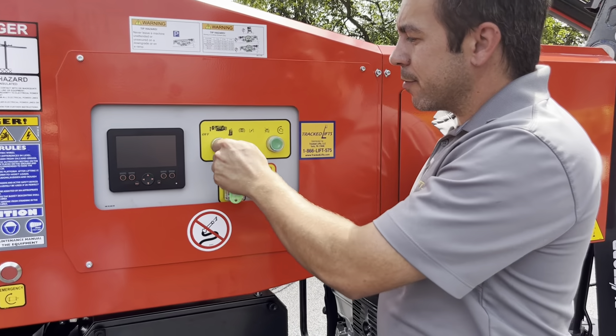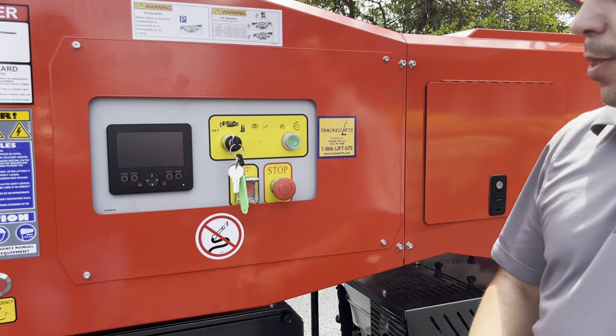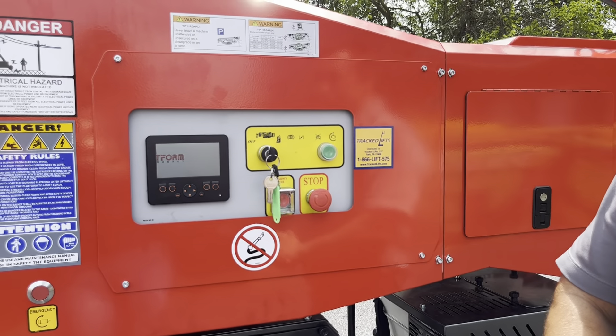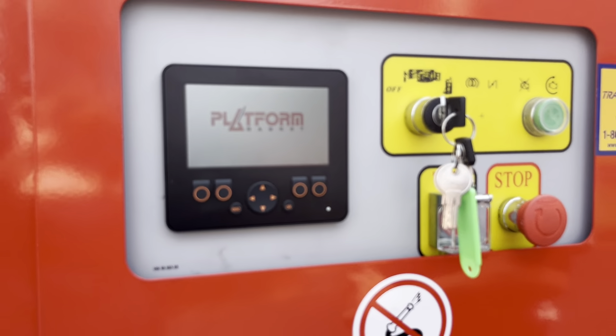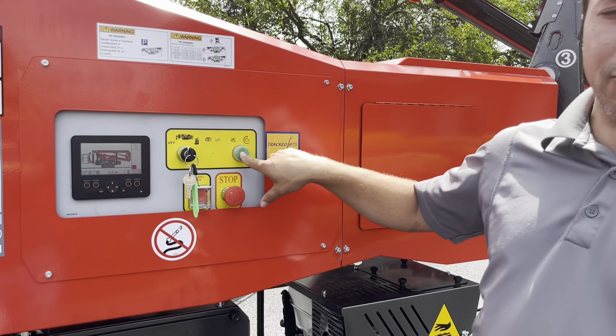And then of course, for starting, take the key selector switch from off to ground mode. Wait for the computer to boot up — you'll get a platform basket logo and then a diagram of the machine. Then simply push and hold the green button to start the engine.